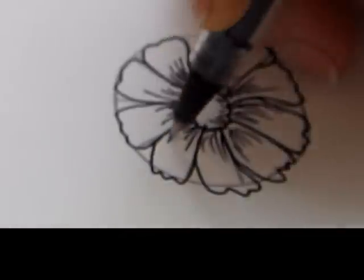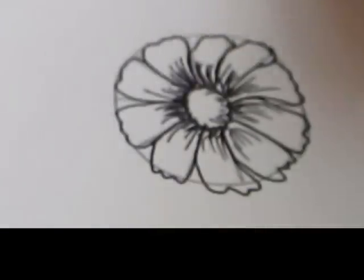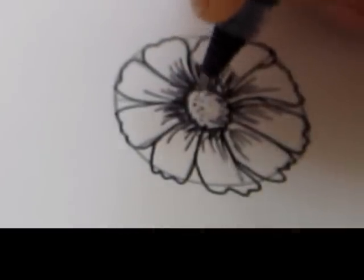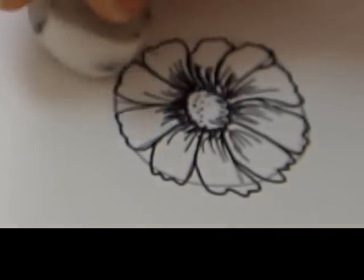Now darken the middle of the flower with more tiny little strokes. Now that we're done, I'll go ahead and erase the guidelines.